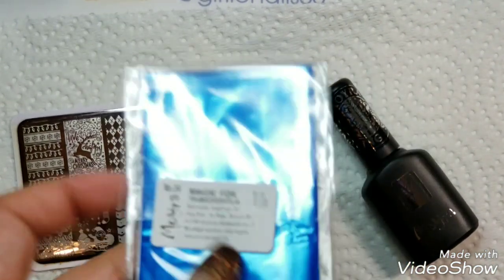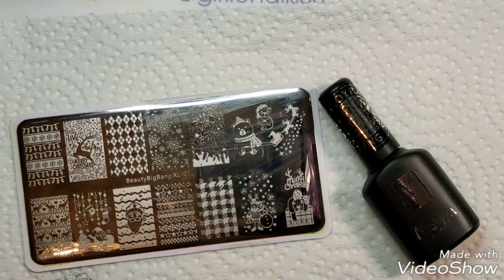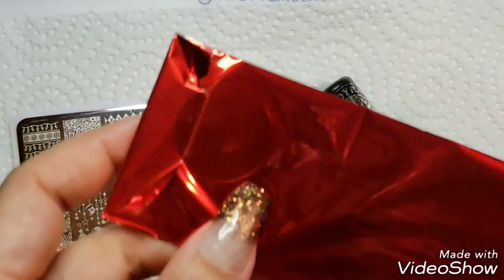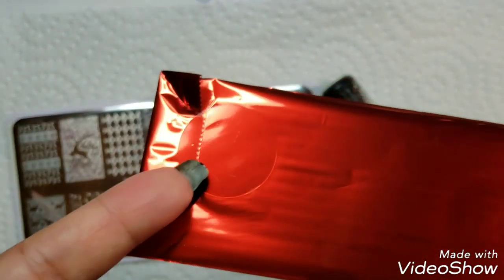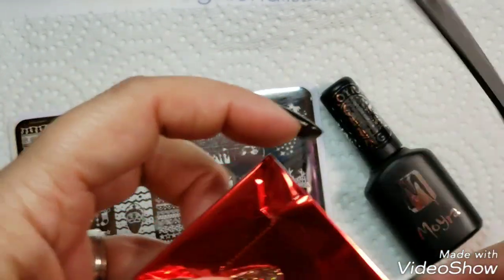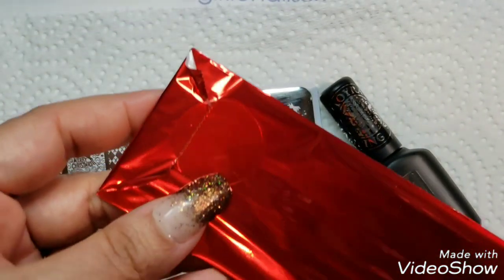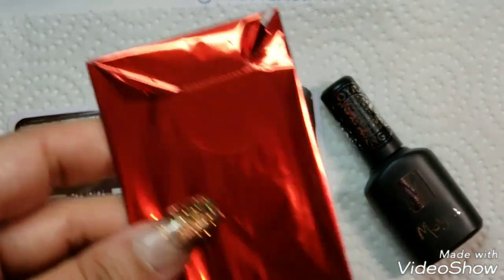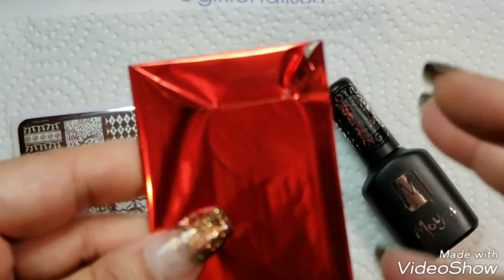I'm just going to open these up and cut some pieces, but I'll do that off camera — hang on, I'll be right back. I do want to say I don't like how they've packaged them. They've got a big sticker on here and it won't peel up, so I just wanted to show you that and complain. Hang on, it's going to take me a while — I don't want to wreck the foil.